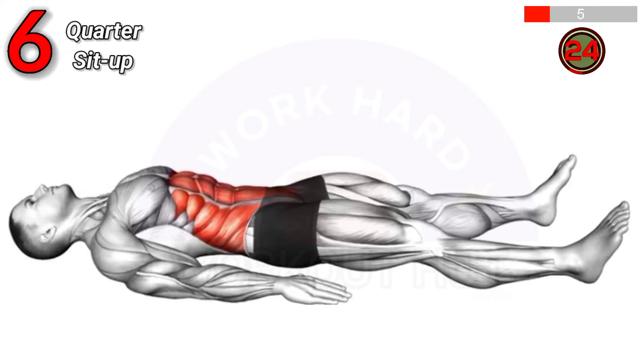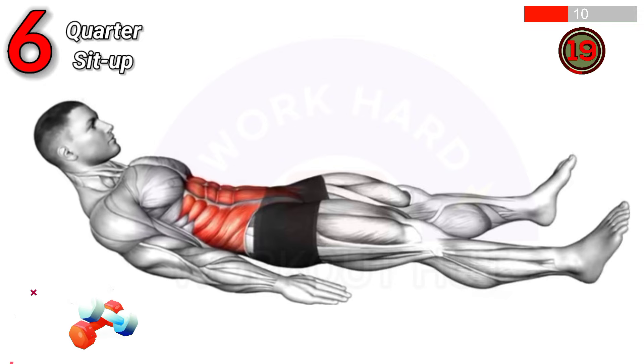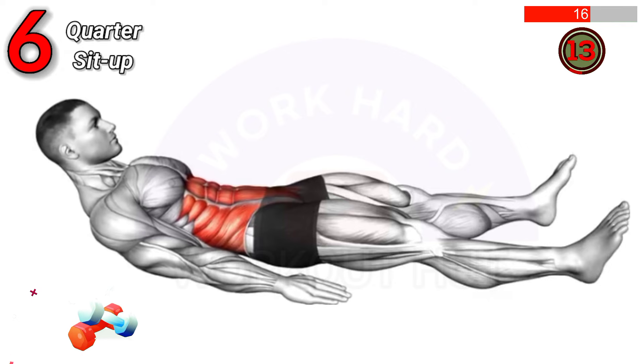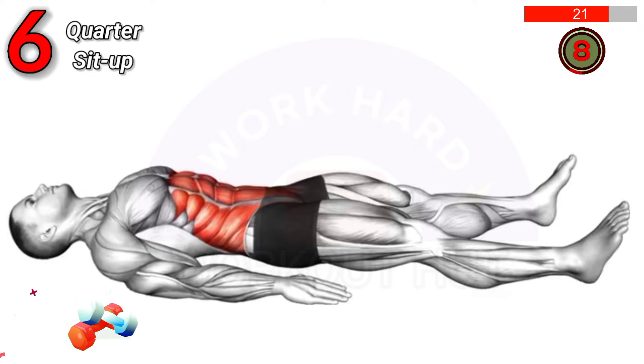To do a quarter sit-up, lie on your back, bend your knees, and place your hands behind your head. Lift your shoulders off the ground slightly, engaging your core, then return. This exercise strengthens the abs and improves core stability.